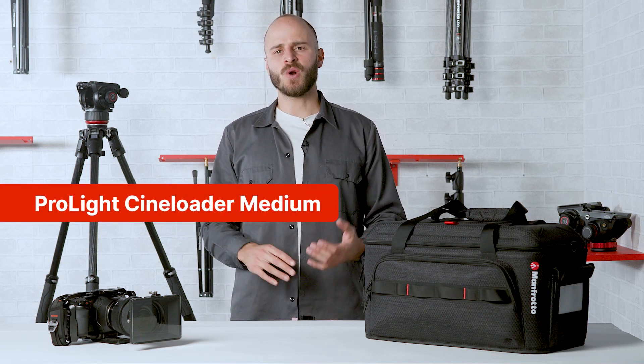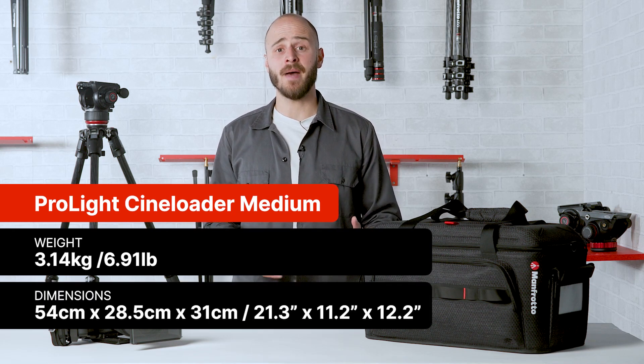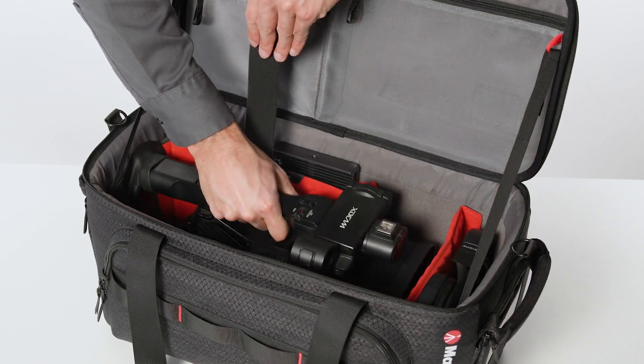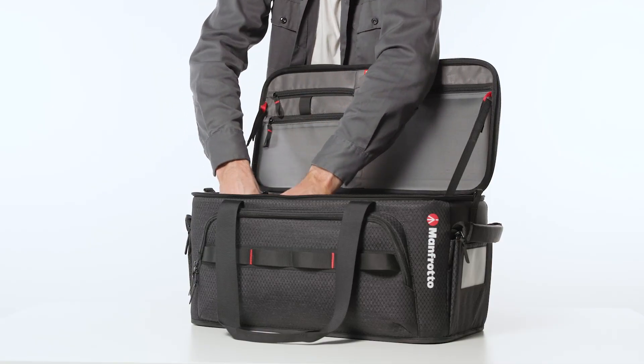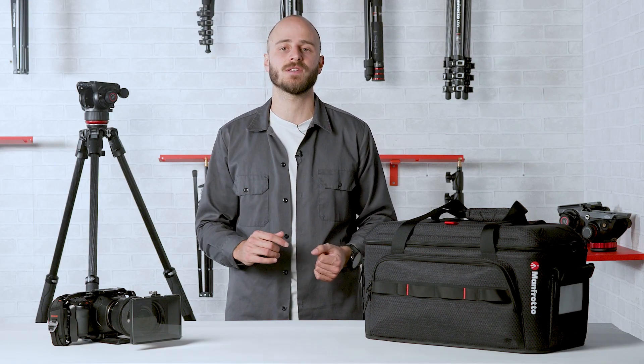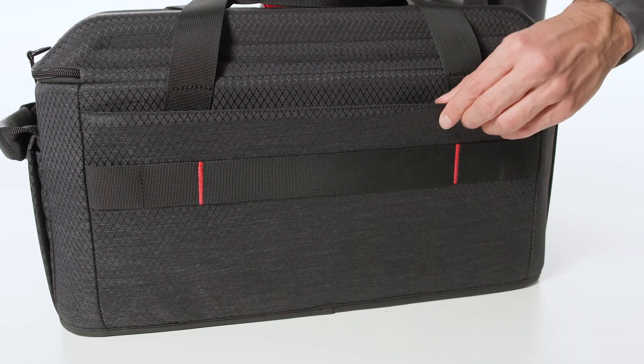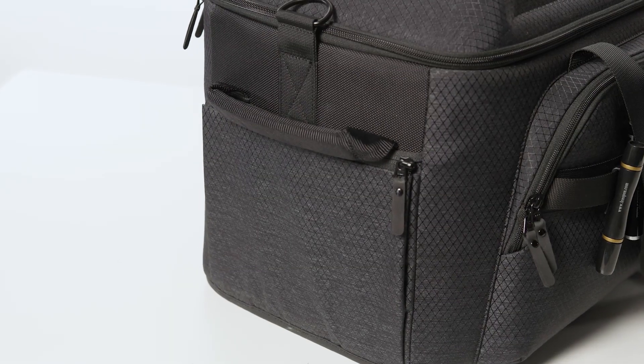The most cross-functional in the range for dimensions and space, the medium ProLite CineLoader is the ideal choice for one-man band videographers or those working in a crew who need to carry a lot of gear to set. Tested for 15 kilos payload, this bag is designed to perfectly fit a fully rigged camcorder plus accessories. Thanks to its rectangular shape and dimensions, the bag is equipped with four external pockets. The front organizer has space to store multiple accessories such as cables and notepads, while the back pocket is designed to carry documents, and the two expandable side pockets create extra space for more equipment.